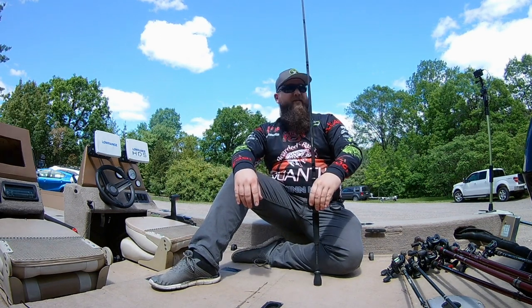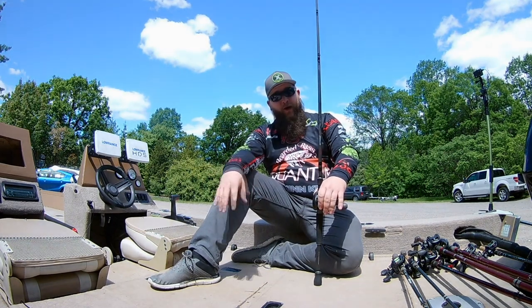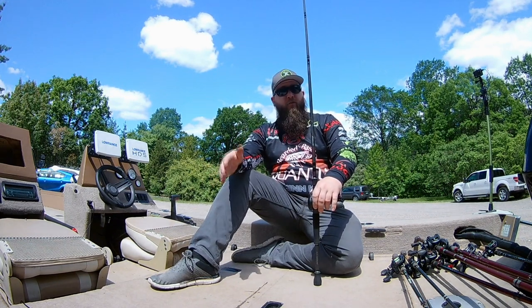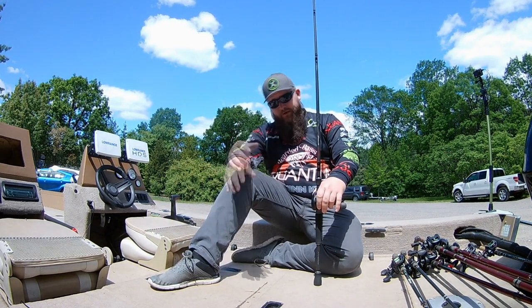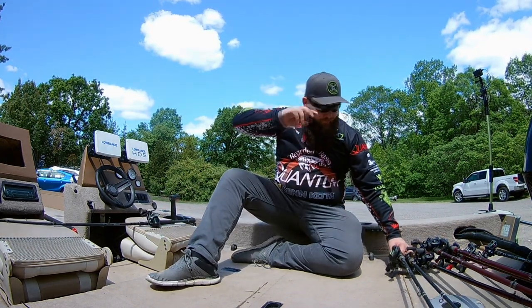I run braid on mainline and will sometimes add a fluorocarbon leader from 15 to 20 pound test. Mainly when I'm around wood I like fluorocarbon, because braid acts like a saw — it's great for cutting through grass but it digs into wood, which can end up costing you fish. So that's why I make the switch depending on the situation.